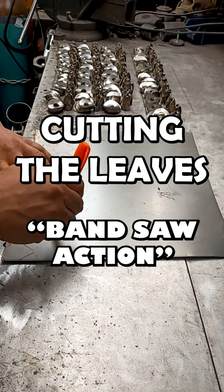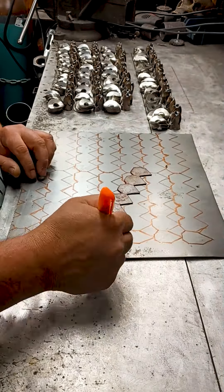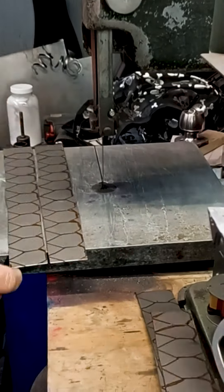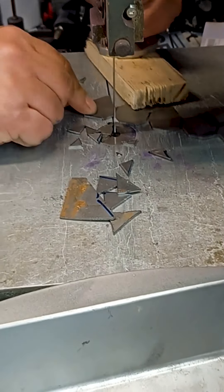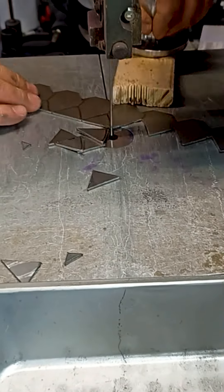Yo metalheads! Today is day 178 of the video challenge and we are cutting out some leaves. We start out by tracing them on some 18-gauge sheet metal using a template. I'm going to build these for inventory. I cut them down to strips using our relic of a bandsaw, then proceed to notch them out until the final cut which separates them from the strip. This seems to work the best for me.